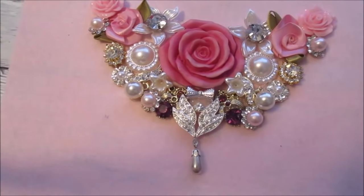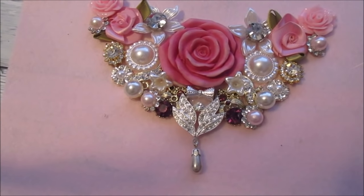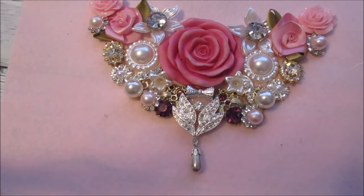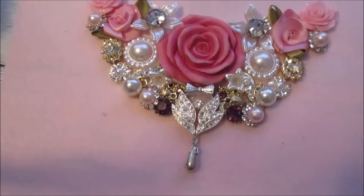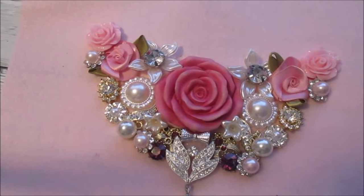Apart from the odd pearl I'm quite happy with that. I'm just going to pop all my bits away. I like the dangle bit. I'm just going to get a couple of small pearls.